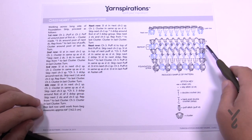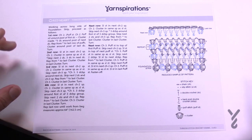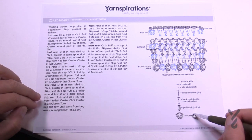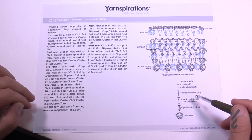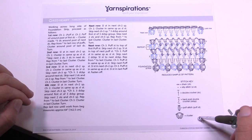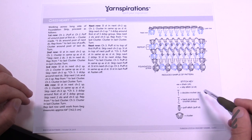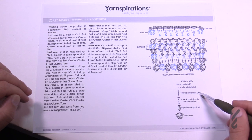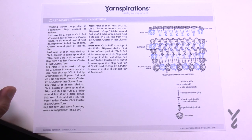On page two we have the crochet diagram, and there are also written instructions. Everything in the stitch key is being demonstrated here. We have clusters, we have the puff stitch, we have back post double crochet and double crochet, slip stitch, chain, and et cetera.